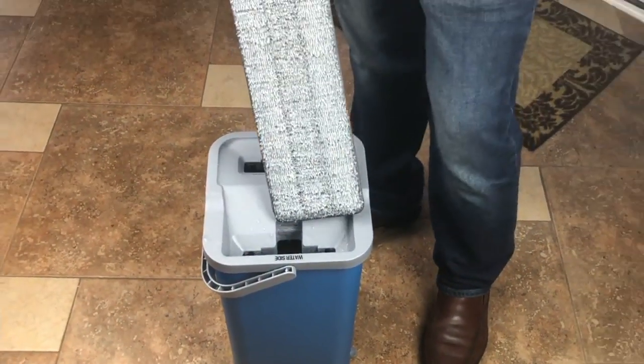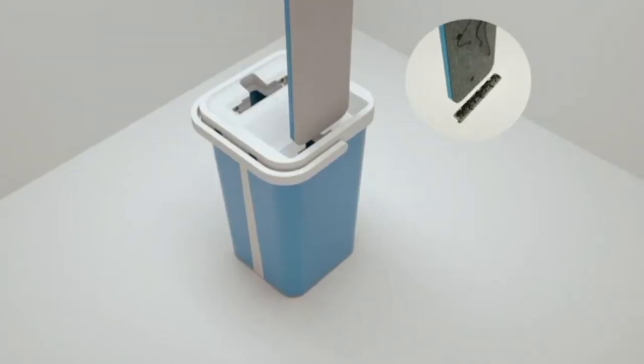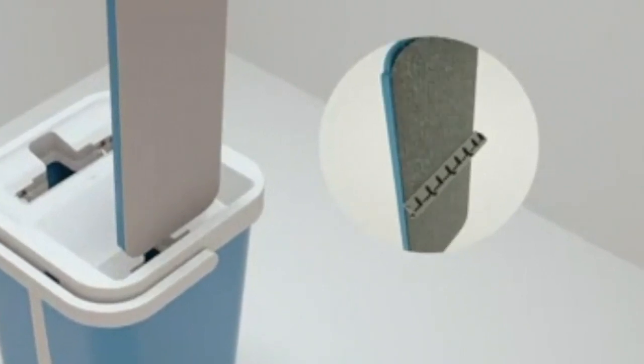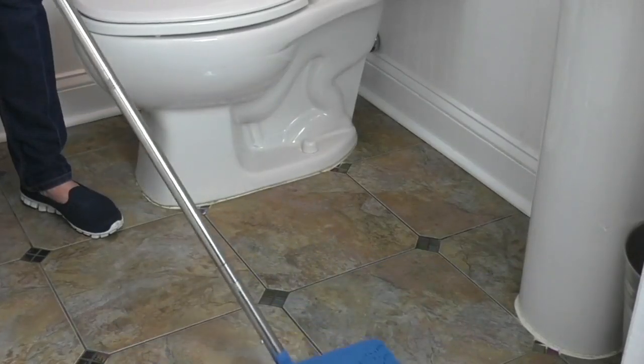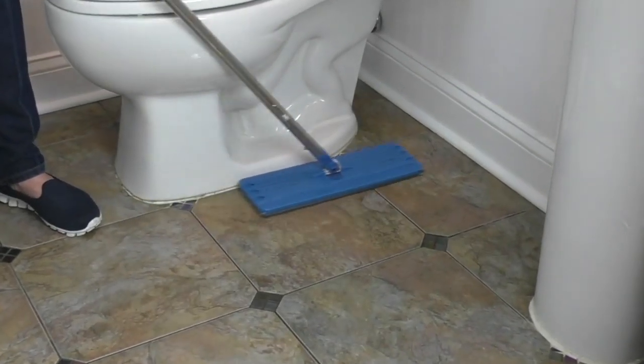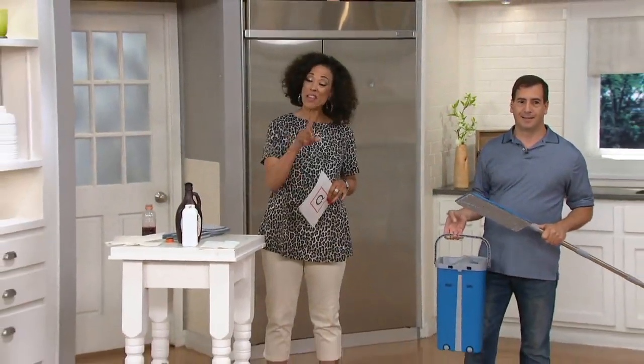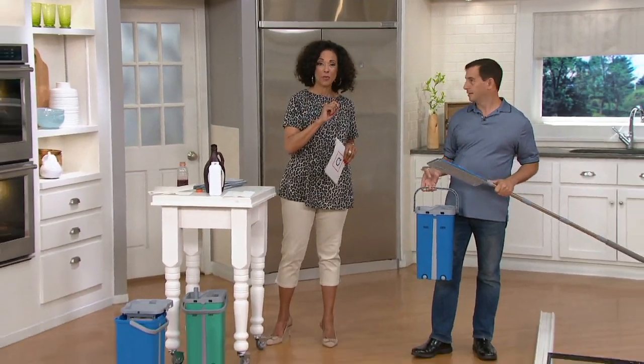You're going to clean and dry the mop pad so that you're always starting with a clean pad. That makes it so much better to keep your kitchen floor, your bathroom floor, any of those surfaces that you want to clean — and even dust. We're going to show you how you can do that as well.